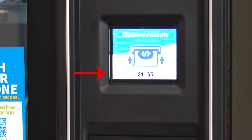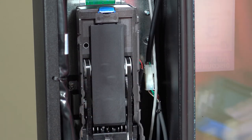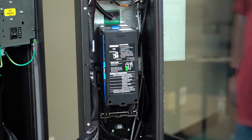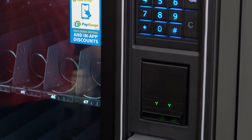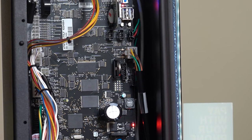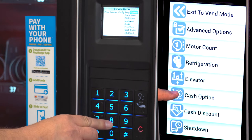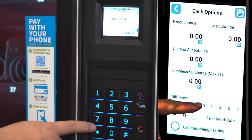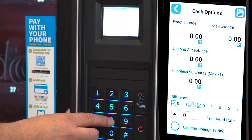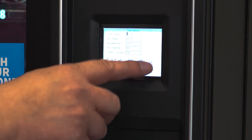Your machine is programmed from the factory to take one dollar and five dollar bills. To accept ten dollar bills, find the bill validator, remove the bill box, and use a thin tool to press this button so the bill validator enters programming mode. Be careful because the bill validator's programming mode does time out. On the front of the machine, insert the ten dollar bill. The lights on the bill validator will flash ten times — it should flash ten times when programming any bill value. Now the bill validator is ready to accept ten dollar bills, but the control board is not. Place the machine in service mode, then go to the options menu, then cash options. The password is 2314. Check number three to accept ten dollar bills, and check four if you would like to accept twenty dollar bills. Press pound to save, and press star to back up.